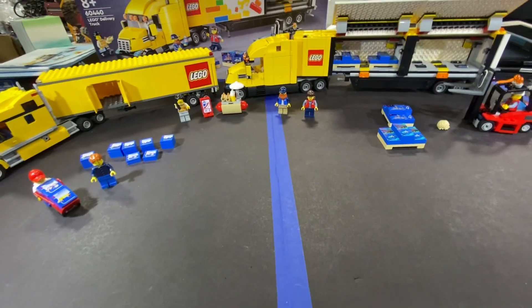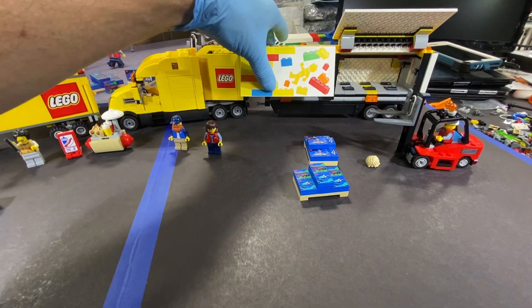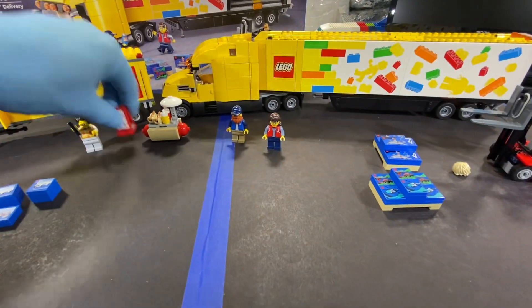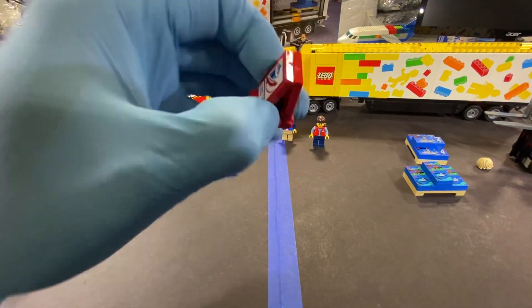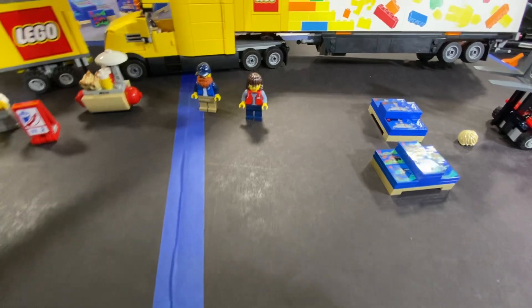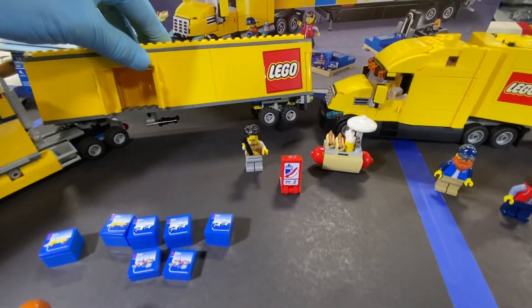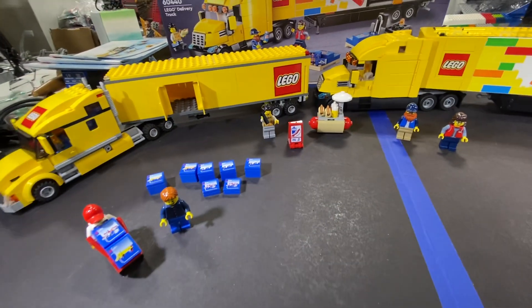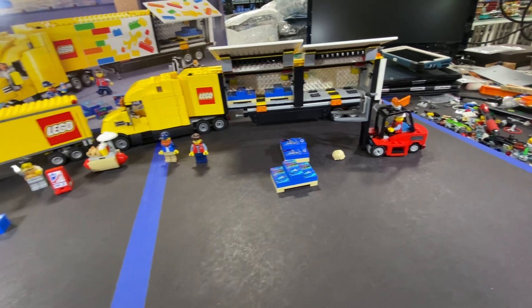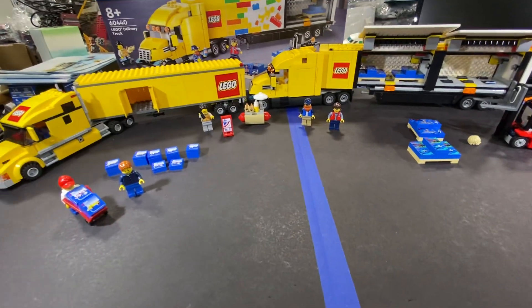When you look at them side by side - wow, it's a big semi. I like the way they did the doors on the new one and I don't have any complaints. There are stickers for the hot dog stand, but the graphics on the trailer sides are pre-printed, unlike the older version where you had stickers - and if you notice, one of those stickers is crooked and it's driving me crazy. It's a big trailer - so much space that I could probably fit the older semi inside of it.